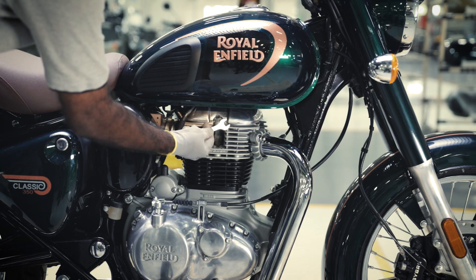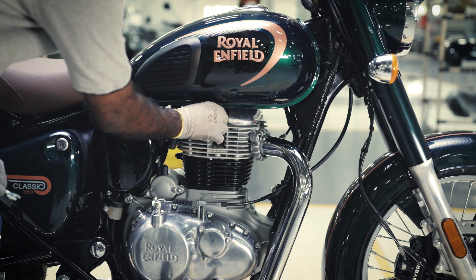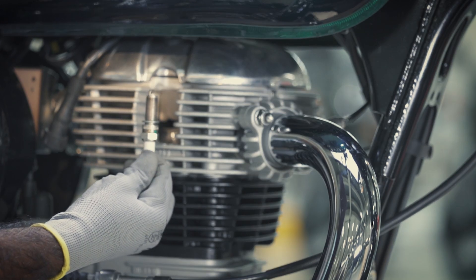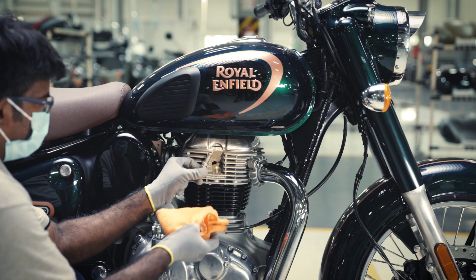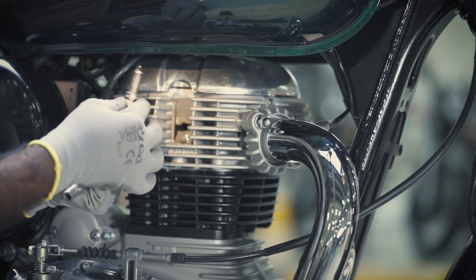Remove the spark plug with the help of a spark plug remover tool and the 12mm spanner. Now inspect the electrode area for carbon deposits and clean it gently with a dry cloth.